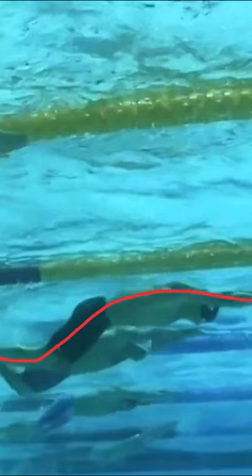Here's the body line, and Caleb actually starts the dolphin motion with his upper body — with his fingertips, with his head, with his chest — his whole diaphragm, and he's kicking up and down.